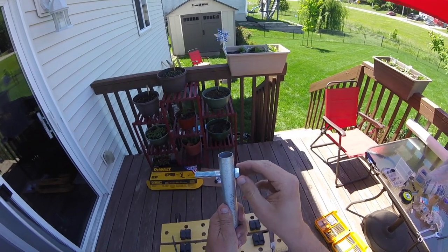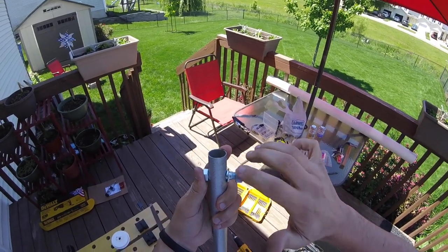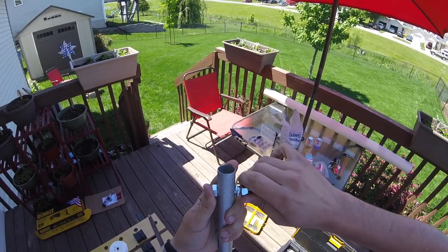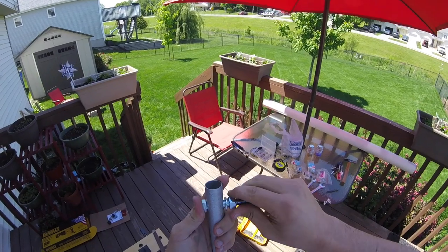Before I found the final brackets I was going to use, I was testing it out with conduit. Here you'll see I'm using 7/16ths hex bolts. The reason I'm using these is that one end is threaded so I can tighten it down, and the other end is smooth so it will spin freely on the bracket.